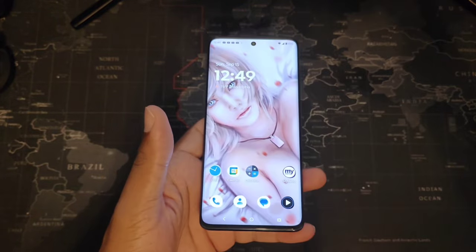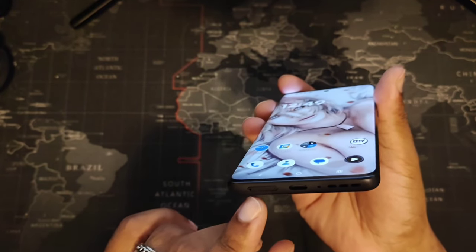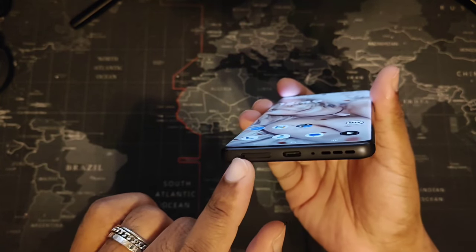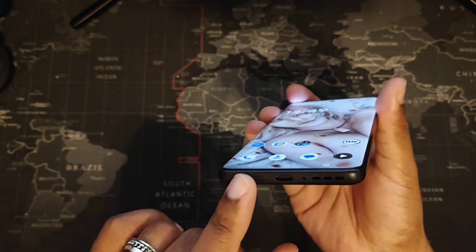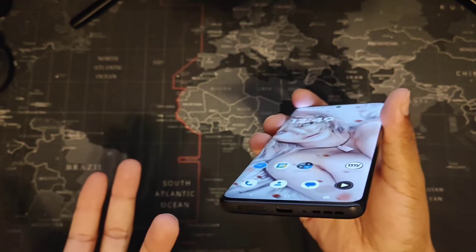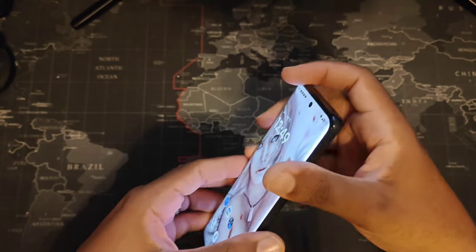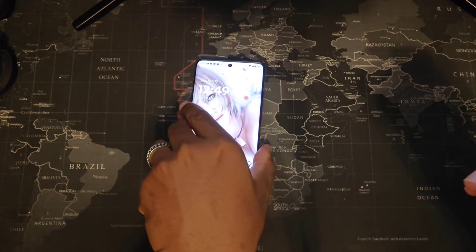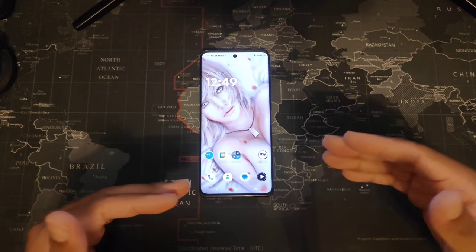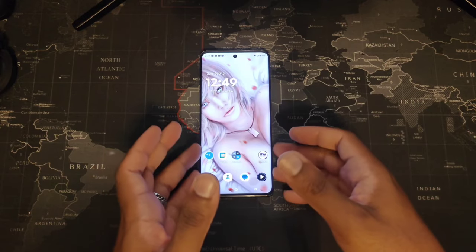It does have USB-C on the bottom, no headphone jack unfortunately. The SIM card slot is right here — nine times out of ten that's set up when you first purchase the phone. It does nano SIM and eSIM. No SD card slot unfortunately, but it is 256 gigs internally standard. I'm actually using it as my daily driver; originally I was using a OnePlus 12R, but this has louder sound when connecting Bluetooth for reviewing products.